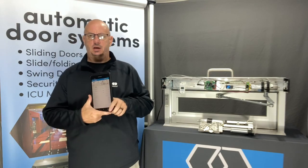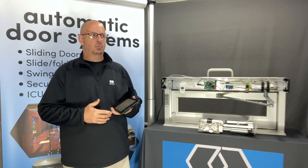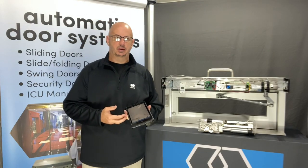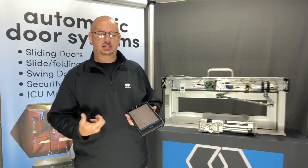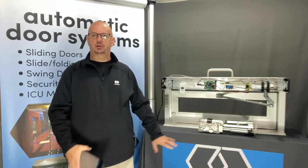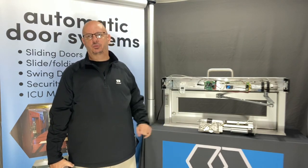I get a lot of calls, people ask, hey what's that momentum that I see down there? Momentum is a software change that provides a little more oomph or power to open a door against an opposing force.